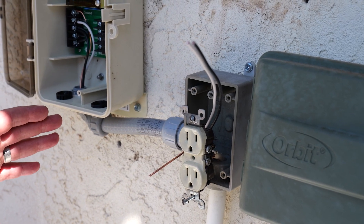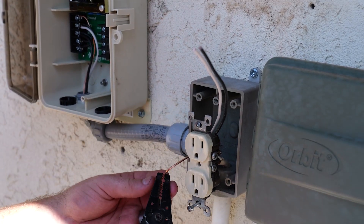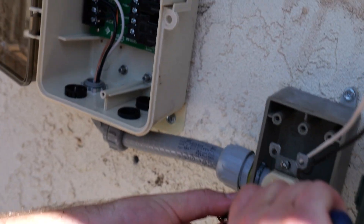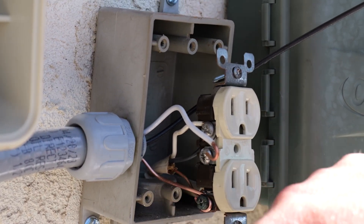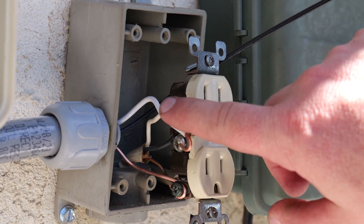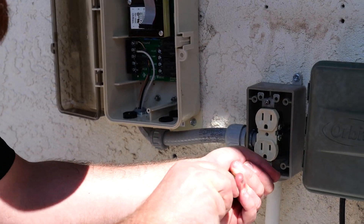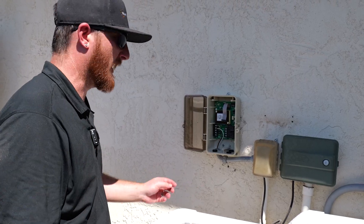Now I'm going to be connecting our electrical to our power source. First, I'm going to take the ground and curl it so it connects to the screw. We have now connected our ground wire, which is the bare copper. Now it's time to install the neutral, which is the white shielded wire on this side, and the hot is going to be on the opposite side — the black shielded wire. Once you have your ground, your neutral, and your hot all wired in, simply put it back together. Our control box is now wired.